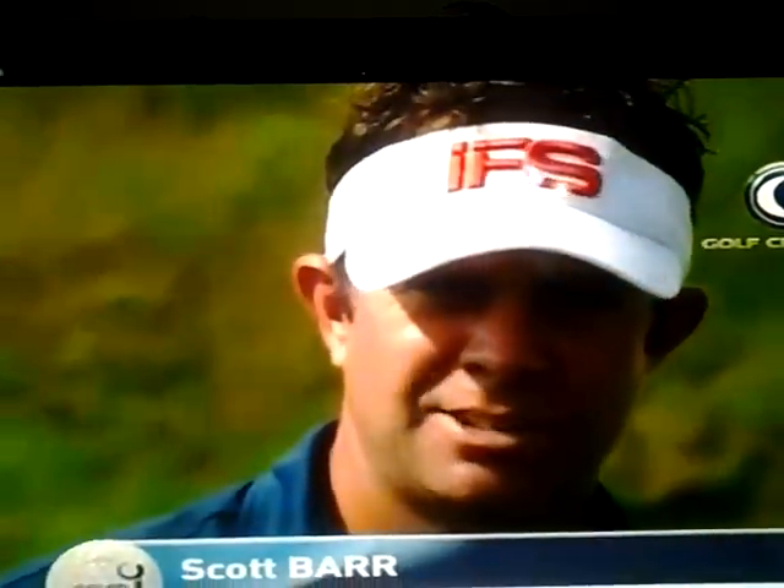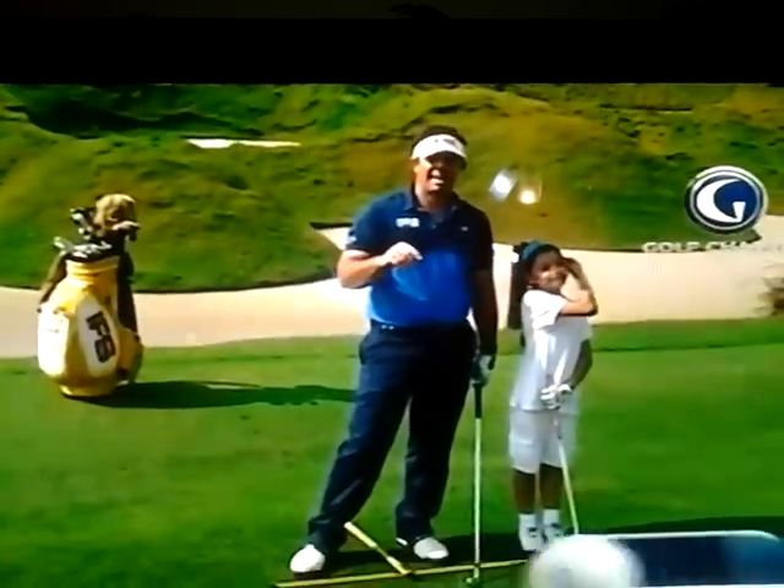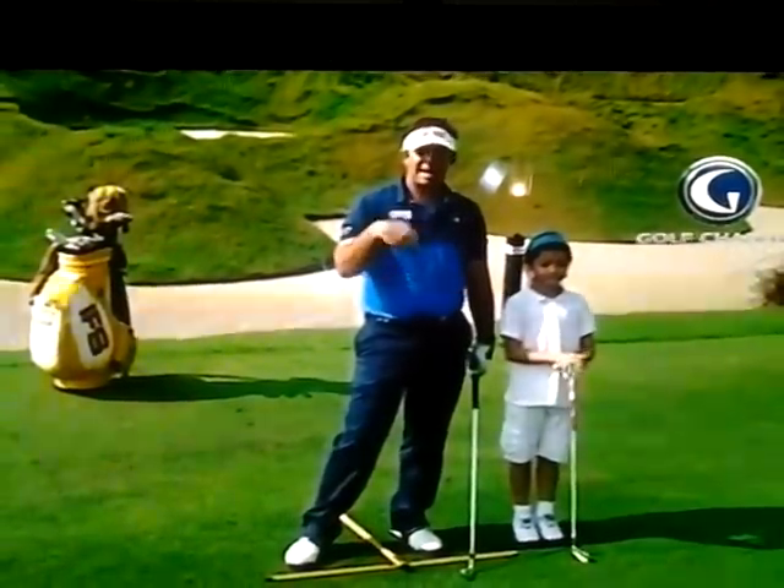Hi folks, welcome to Laguna National Golf Club. I'm here with young Annika and today we're going to talk about how to get your child set up for a great golf shot. So we're going to look at the grip and the stance.